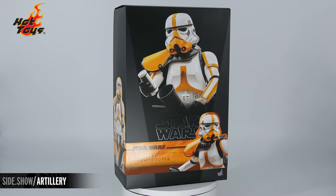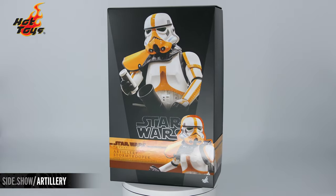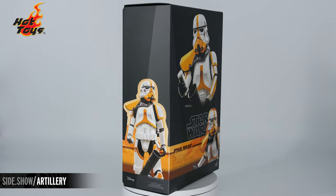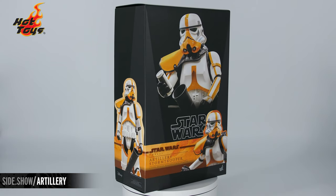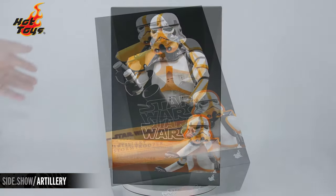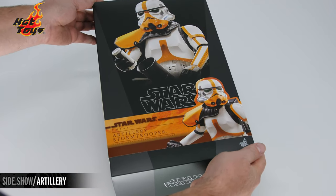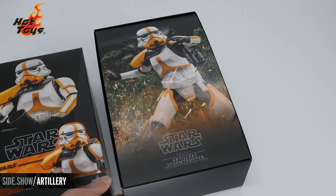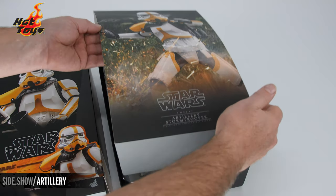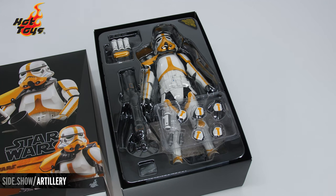Hello and welcome to Sideshow's First Look. Today we're looking at the Artillery Stormtrooper from the Mandalorian by Hot Toys. The box is a classic shoebox design featuring multiple photographs of the figure in action. Lifting off the top of the shoebox, we have another photo of the figure in action. We lift this off to reveal the tray and figure inside.